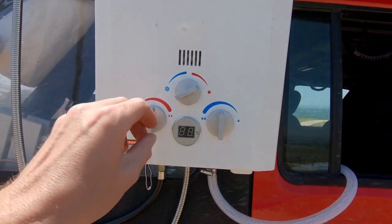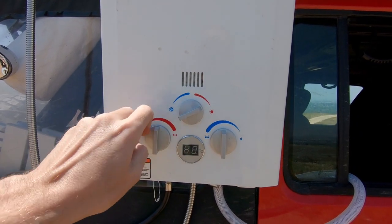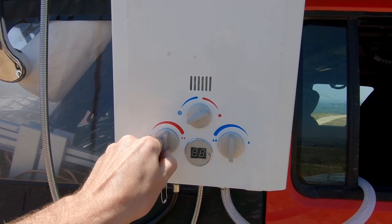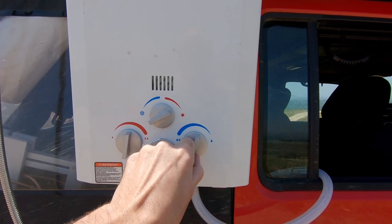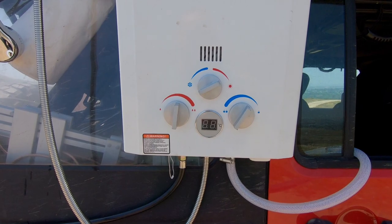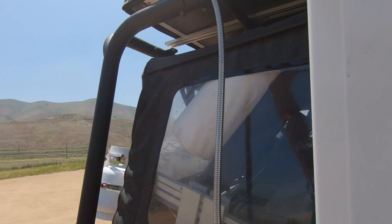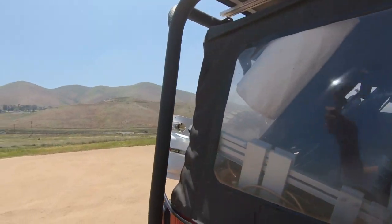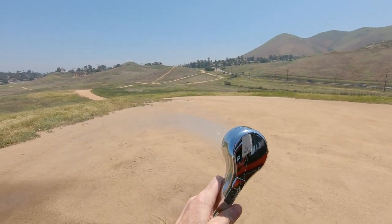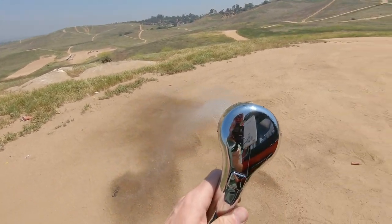This is a pretty simple system to use. It has one adjuster knob depending on what time of year it is — you can either have a winter or a summer setting. There's a knob here that adjusts the temperature of the water coming out of your shower head, and then this knob simply adjusts the flow rate. When the heater kicks on, there's a digital temperature display of how hot the water is. You can hear the heater kick on, and then it's just endless steaming hot water. I really love it.